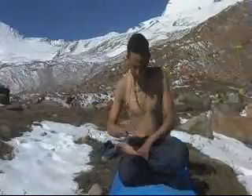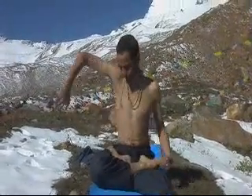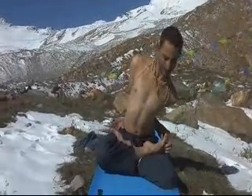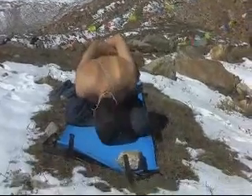Now sit left leg on the right thigh and right leg on the left thigh, and bring your hand and turn your toes. This is the Baddha Padmasana, Locked Lotus Pose, very good for meditation.